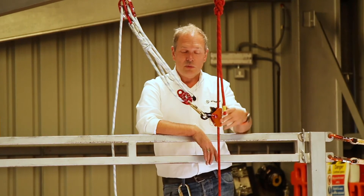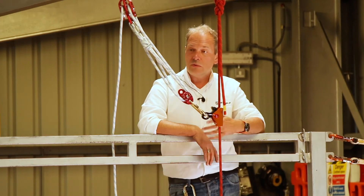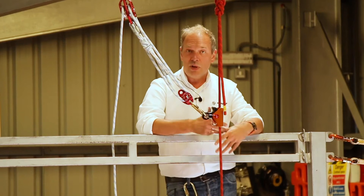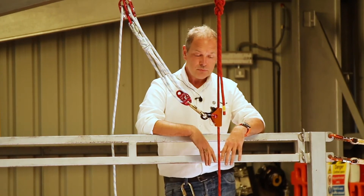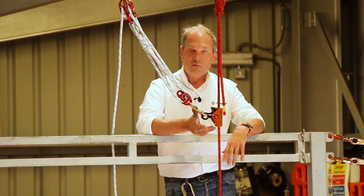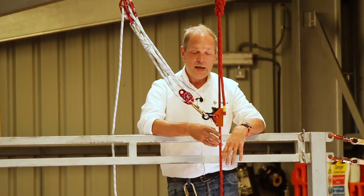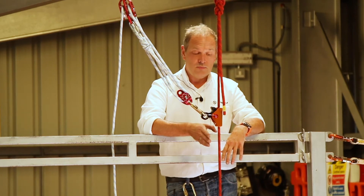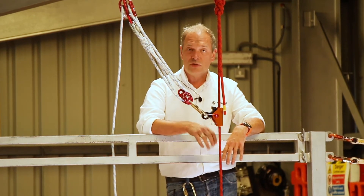The idea is that this can be used in a rescue system, a little bit like we have here — a rescue pulley system — in place of a telescopic pole. This allows you to operate the Rescue Rope Grab on the lanyard or the rope that the casualty is hanging off, so the lanyard that's under tension.